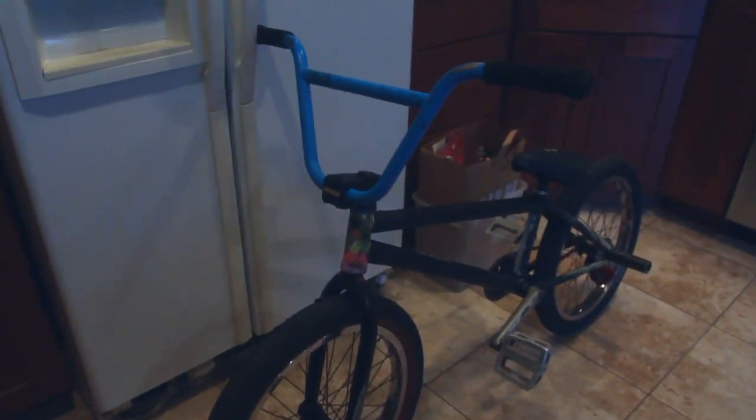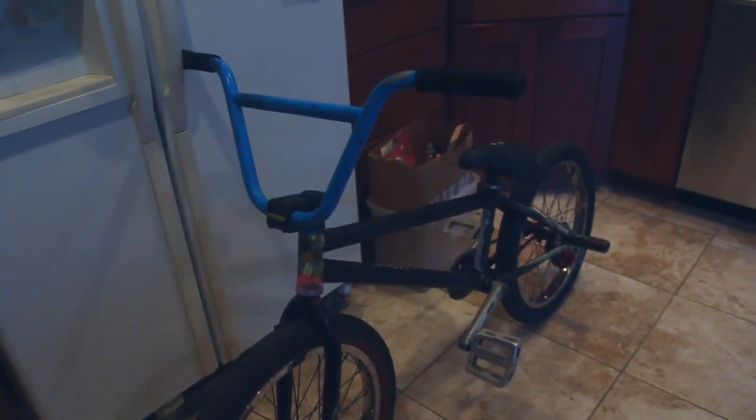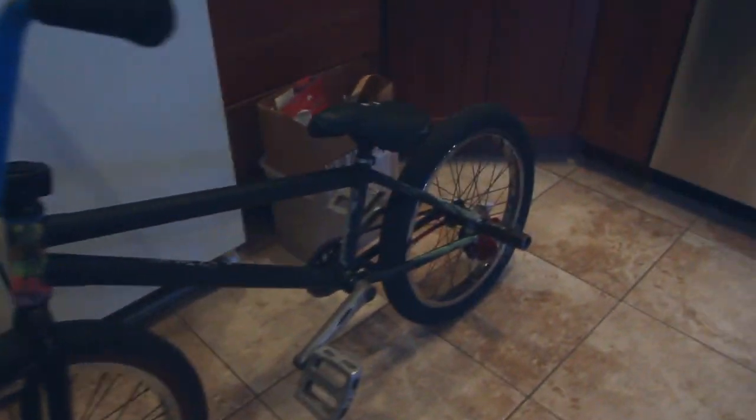Hey everyone, how's it going? I just painted my bike and I figured I'd update you guys on that since it's too cold to ride — it's like 20 degrees outside.